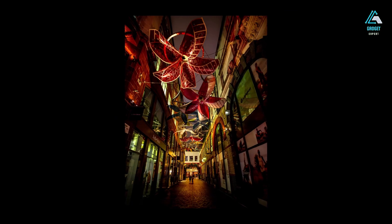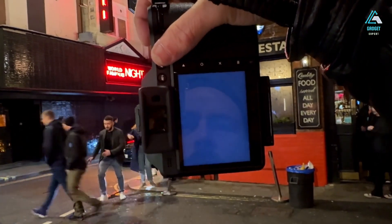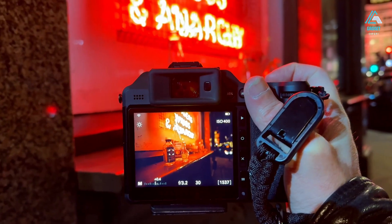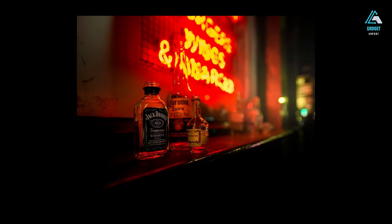That subtlety is hard to quantify, but once you see it, you can't unsee it. This isn't a sensor designed for specs — it's designed for image makers who want the absolute best, and in this regard, it delivers something that no full-frame or APS-C system can replicate.